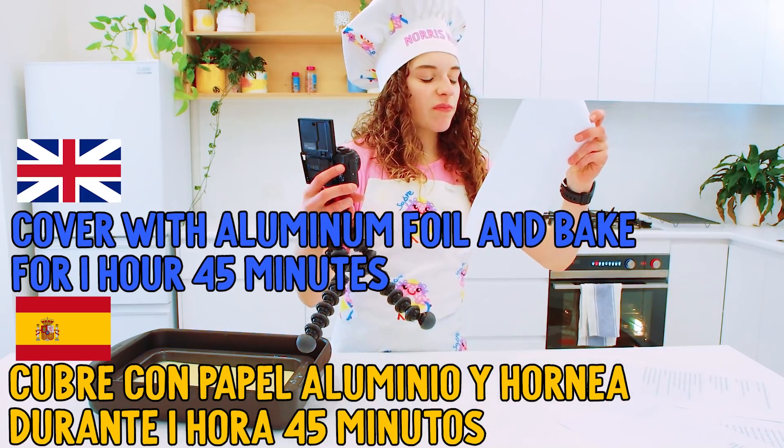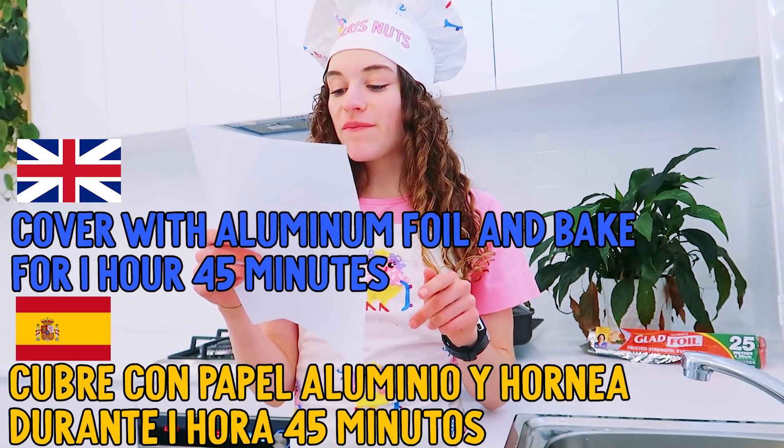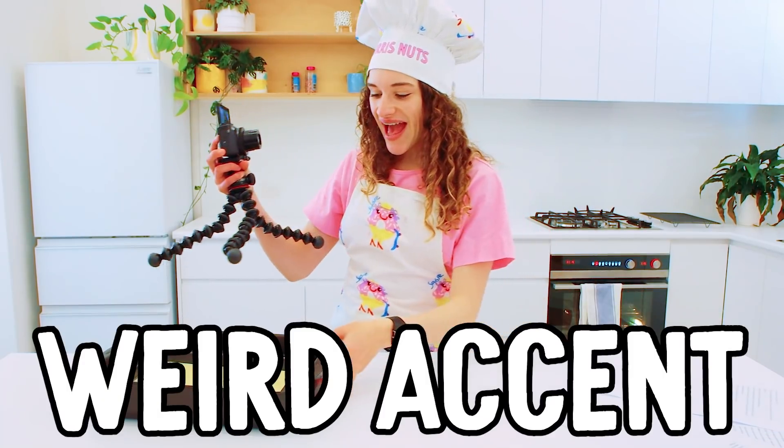Now we've got to cubre con papel aluminio. Durante one hora 45 minutos. I really think I'm going to be speaking in a really weird accent.